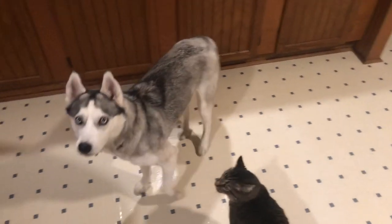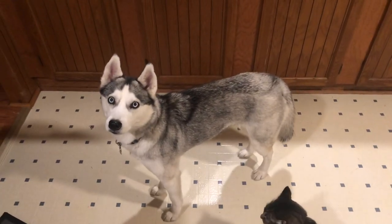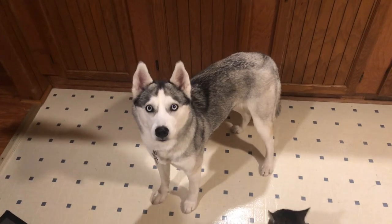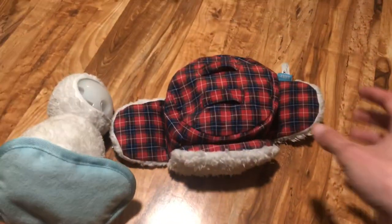Misa, you know what time it is? It's time for your Bark Box! Misa's got a Bark Box today! You ready? Let's take a look at the Bark Box from last month.